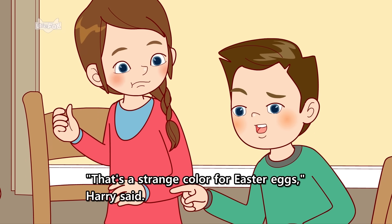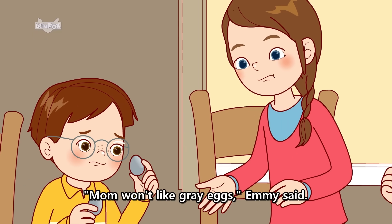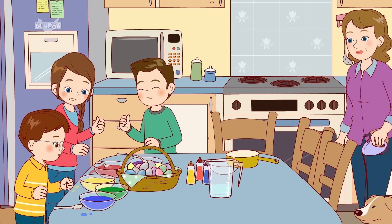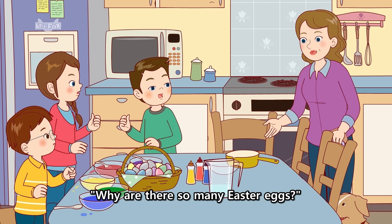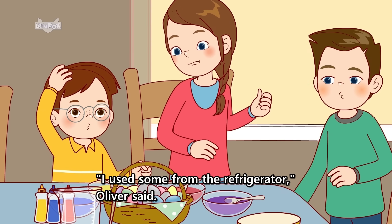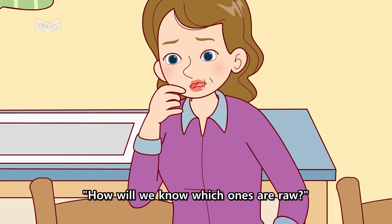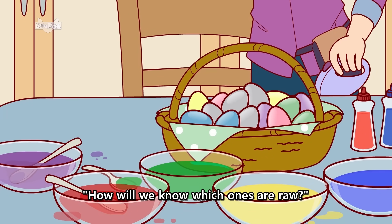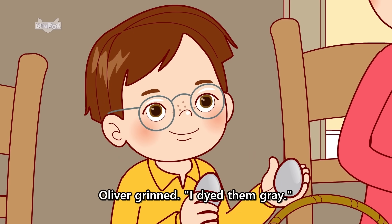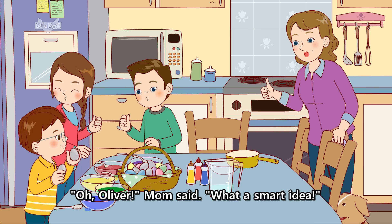That's a strange color for Easter eggs, Harry said. Mom won't like gray eggs, Emmy said. I used some from the refrigerator, Oliver said. But those eggs weren't hard-boiled, Mom said. How will we know which ones are raw? Oliver grinned. I dyed them gray. Oh, Oliver, Mom said. What a smart idea!